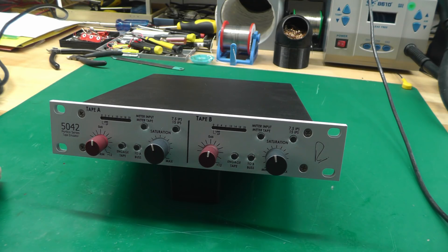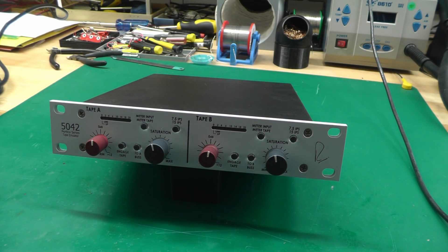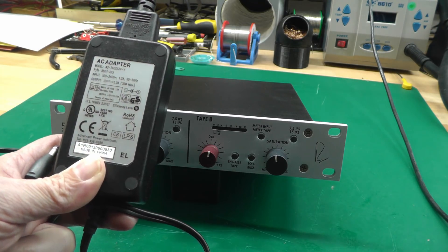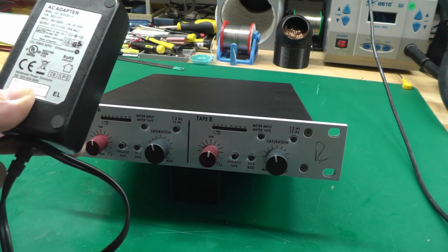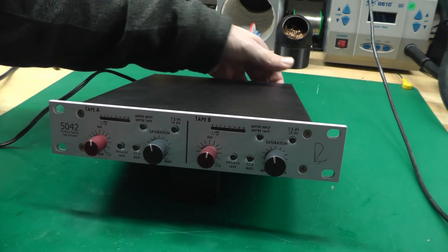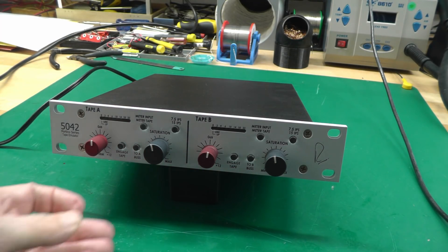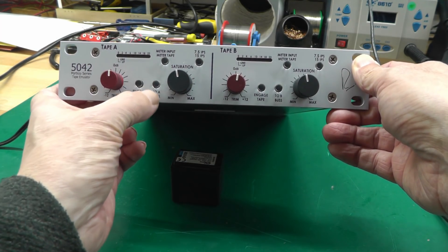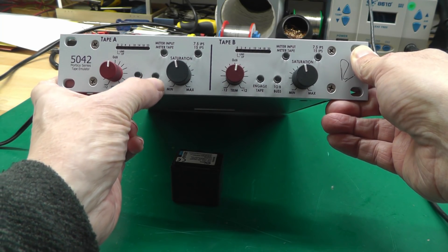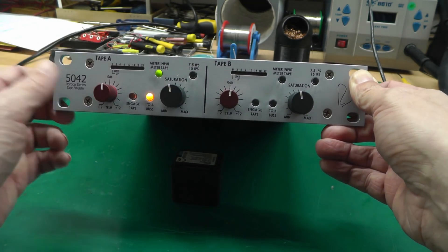It's a dual-channel unit. He complained that when he powers it up, the lights on the front — the LED bar graphs — just flicker. That immediately gave me a suspicion of what might be wrong. Let me power it up with the 12-volt, 3-amp AC adapter and see what happens. There's a power switch on the back. It is on, but I'm not really seeing the flickering he described at the moment.